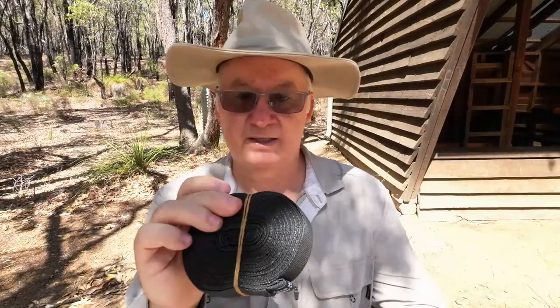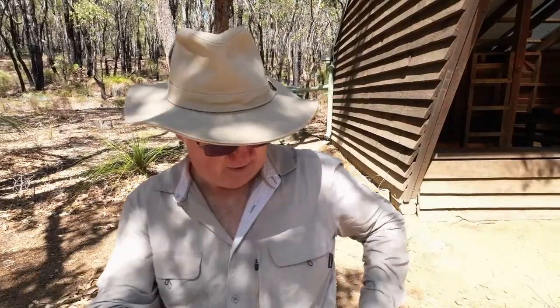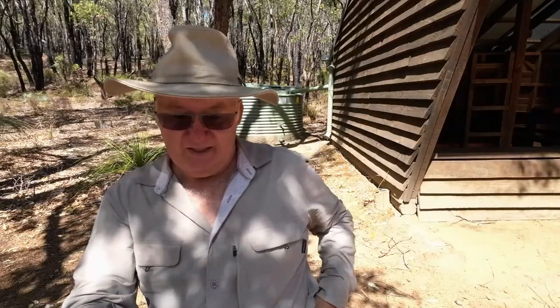The strap is just plain black - no fancy red reinforcement or anything. It's held together with an elastic band, which is fine. The material is Lash It, which I believe is the same as Dyneema.